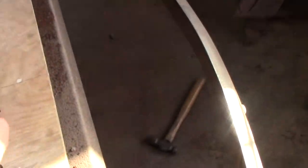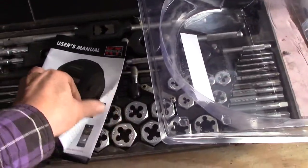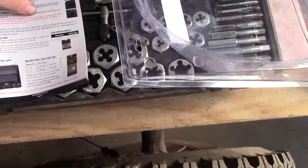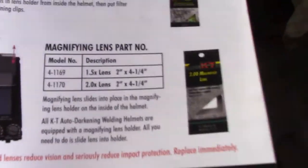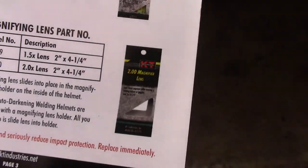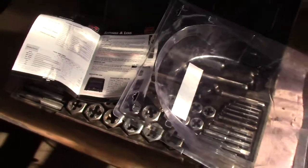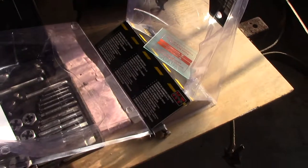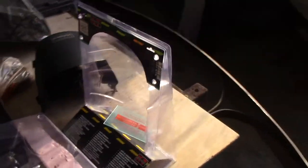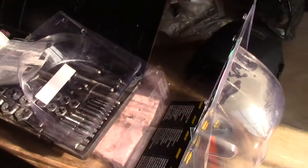It also has provisions for a cheater lens, which I kind of like — I'm not a spring chicken anymore. If you don't know what a cheater lens is, it's a magnifying lens. They have KT part numbers right here for two different magnifying lenses: a 1.5 times and a 2 times. I'm going to call down to Milford Hardware and see if they have them in stock or can order them, because those guys really do service the customer well. A little magnification might help me get my welds better.